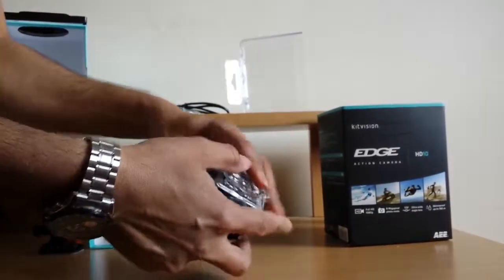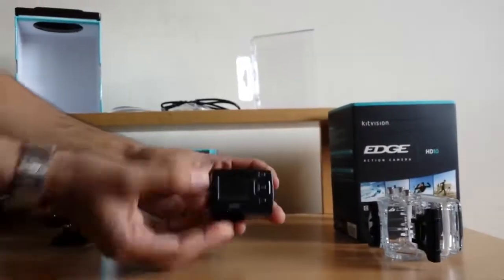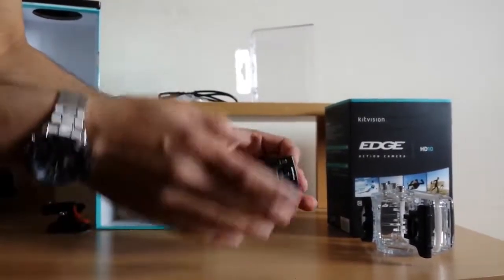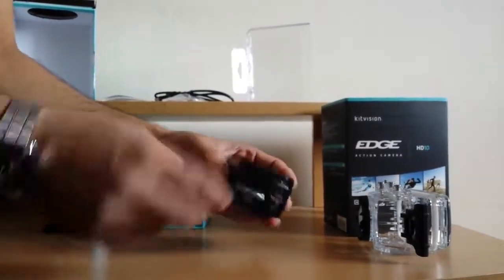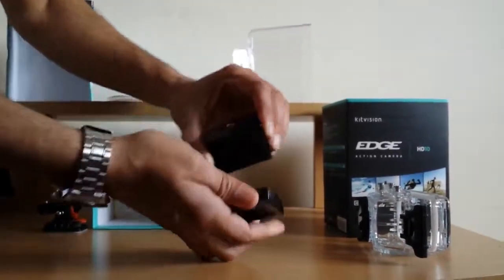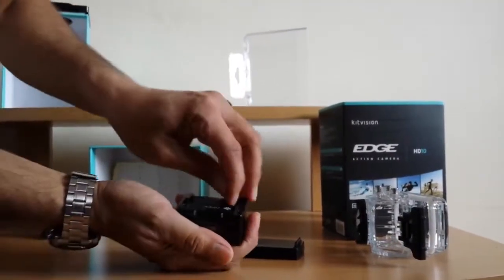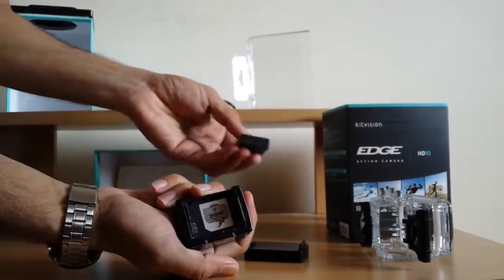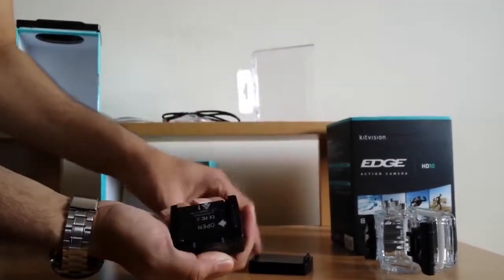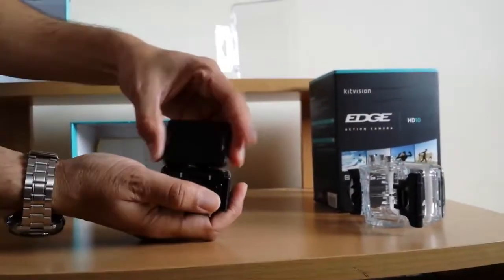Remove this waterproof casing — here it is. The camera is inside safe and sound. You've got a TFT screen, and at the back body we've got a lens. You can remove the TFT screen — on the back side of it, in the body, there's a battery. Just press the push button here, take the top lid off, and here is the battery. Remove the battery — very simple. The battery gives 2.5 hours of recording time once fully charged. Put the battery back and put the TFT screen back.